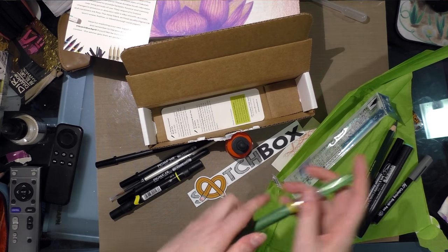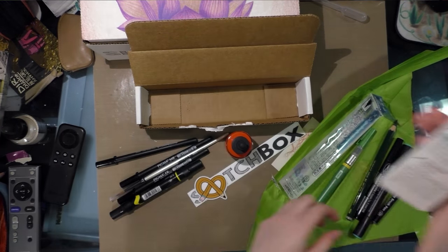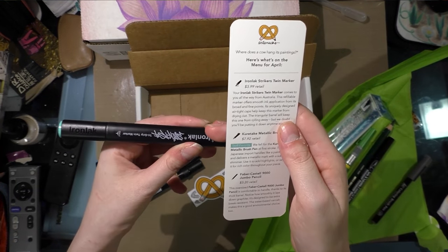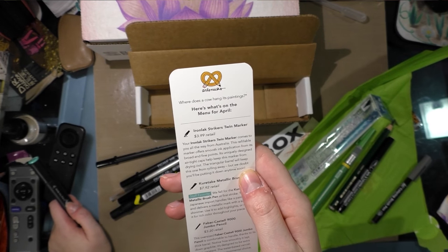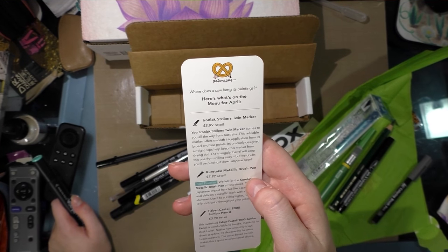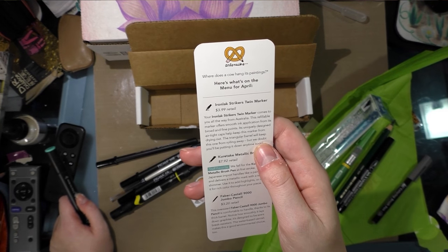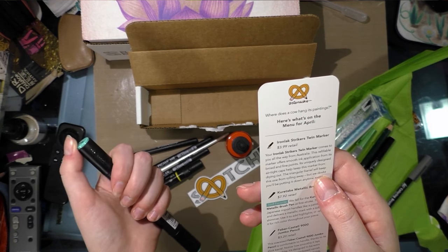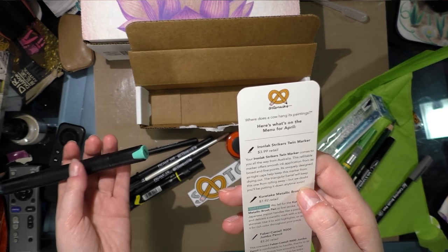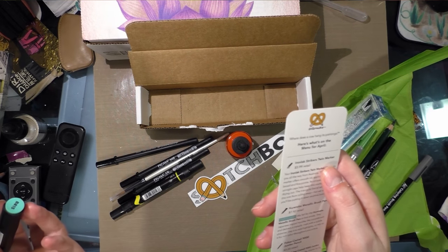Let me go ahead and read the card. Iron Lock Strikers Twin Marker, $3.99 retail. Your Iron Lock Strikers Twin Marker comes all the way from Australia. This refillable marker offers smooth ink application from its broad and fine points. Its uniquely designed airtight cap helps keep the marker from drying out. The triangular barrel will keep this one from rolling away, but we doubt you'll be putting it down any time soon.